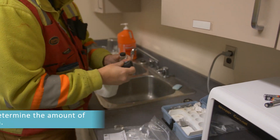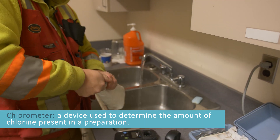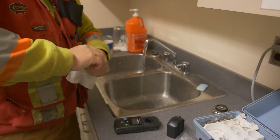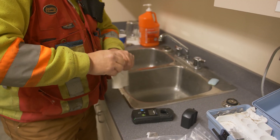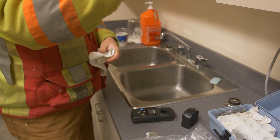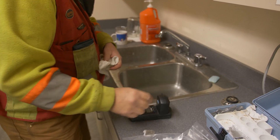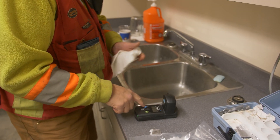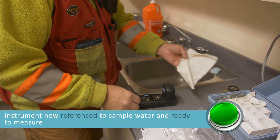Grab the chlorometer and turn it on. Before we do any residual testing we have to zero it out, so we want to get a sample of the blank — just plain old water. Put it inside, push the blue button which is zero. And we're clear, we're ready.